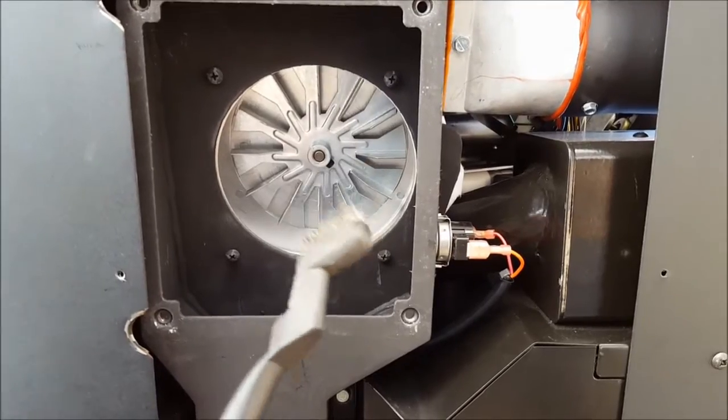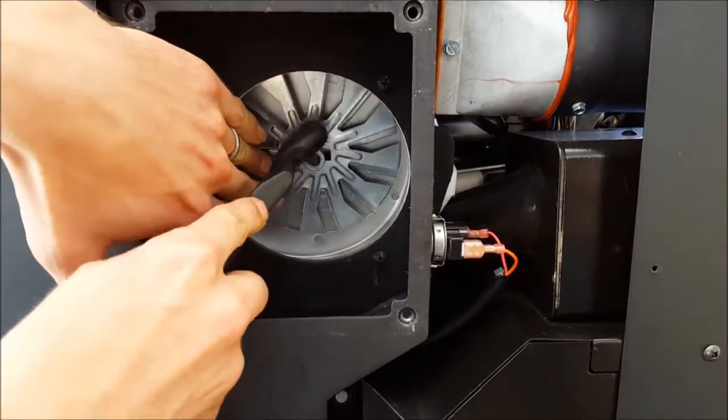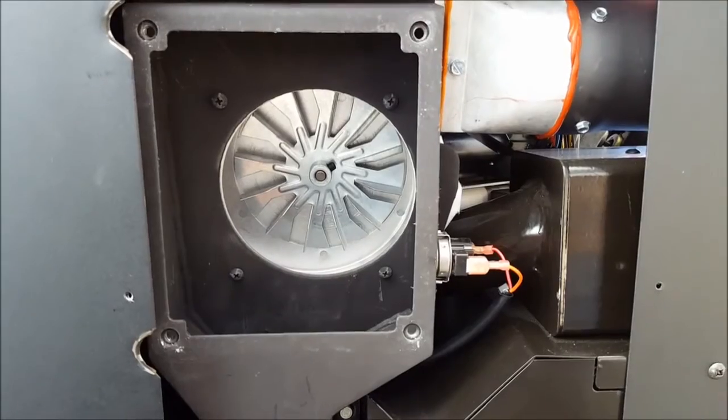Next, utilizing a wire brush, carefully graze the surface of the impeller blades, making sure you do not tweak them, as that will reduce your overall amount of airflow, which could in turn affect your overall efficiency.